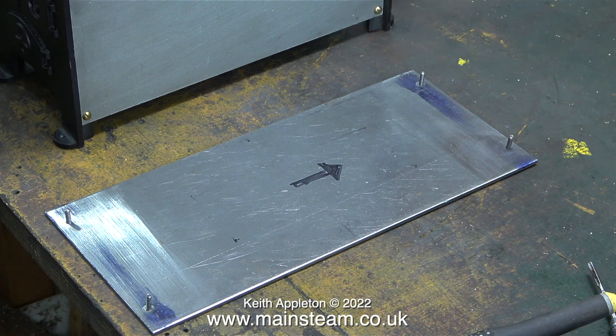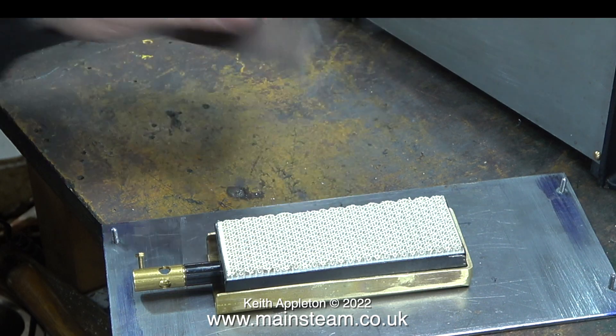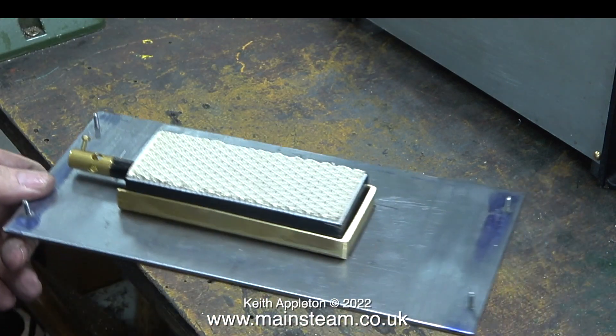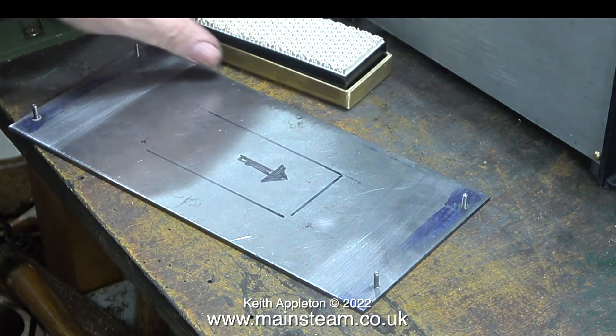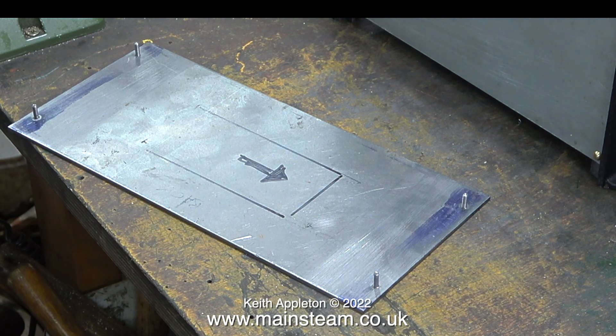After I drilled all the holes, I countersunk the underneath of the plate. In this clip you can now clearly see that there are four 4BA bolts sticking up, one in each corner. Here I'm double checking the accuracy of the position of the burner on the base plate. Fairly obviously, the arrow that I drew on the base plate tells me which is the front of the boiler — the chimney end.